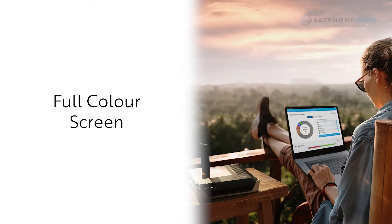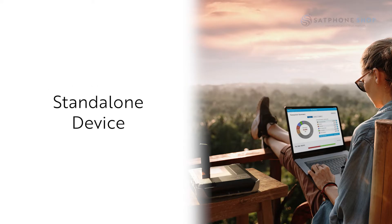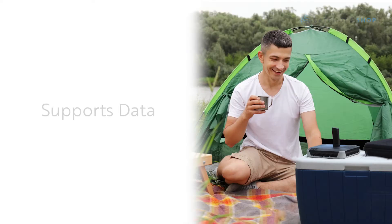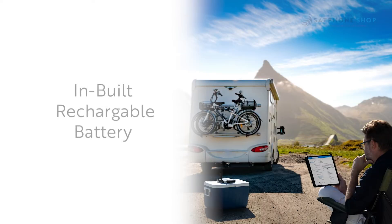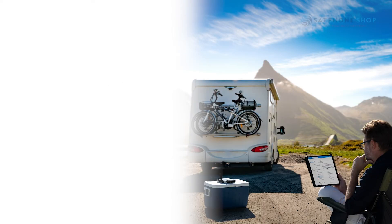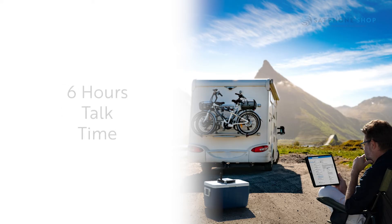It has a full color screen with an inbuilt hands-free speakerphone so you can actually use the device without your smartphone or laptop for calls. It supports data at 88 kilobits download and 22 kilobits upload.